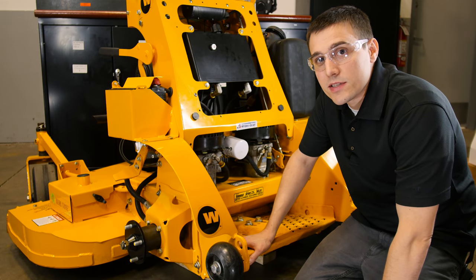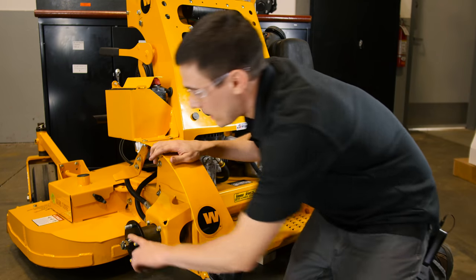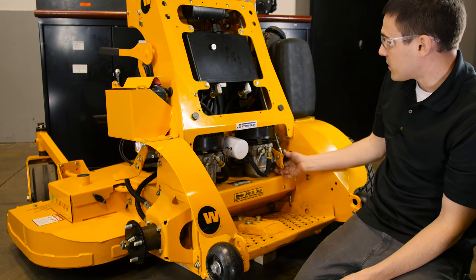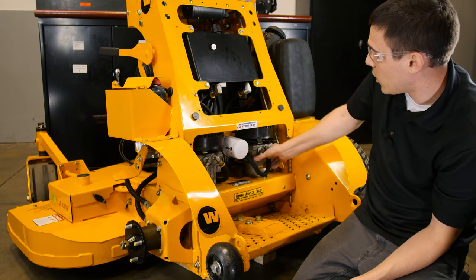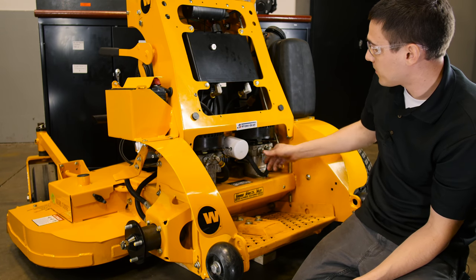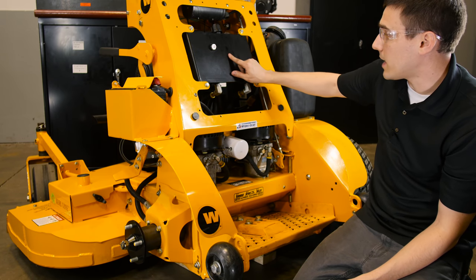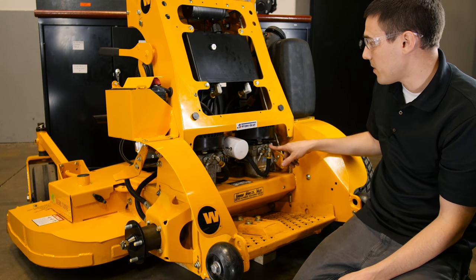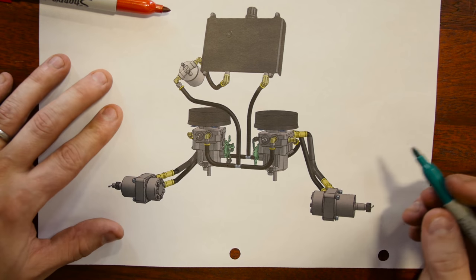Let's first look at the major components in the system. Here we have the right pump powering the right motor, and the left pump powering the left motor, connected with two high-pressure hoses. We also have the control arm for forwards and reverse, a bypass valve — when we open this up, that lets oil bypass so we can move the machine around the shop. We have the cooling fan, and a reservoir. This reservoir supplies oil to the charge system through this line, goes through the filter into the charge pump, and the case drain returns to the tank.